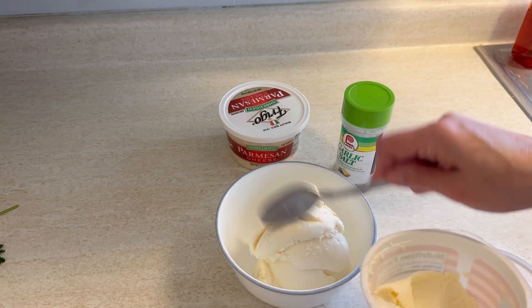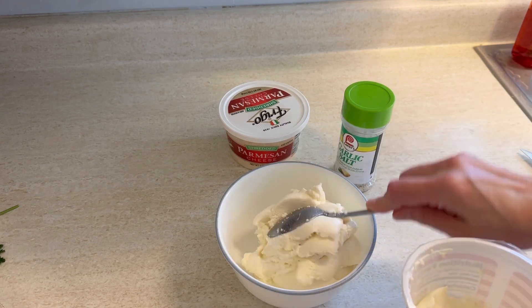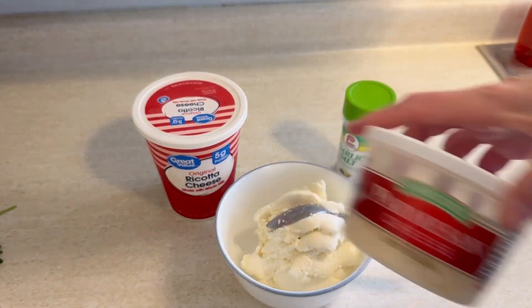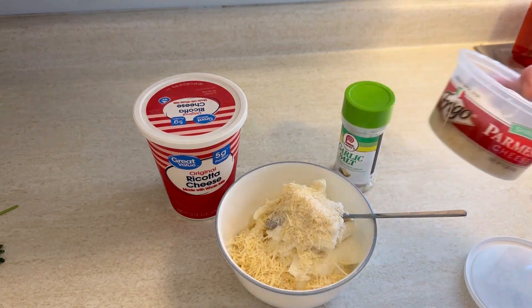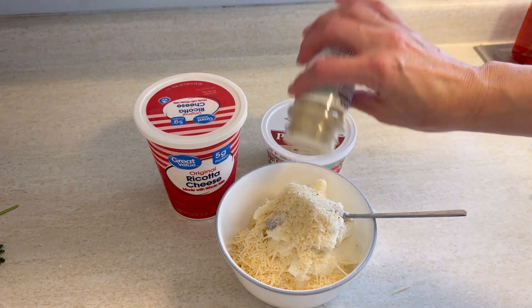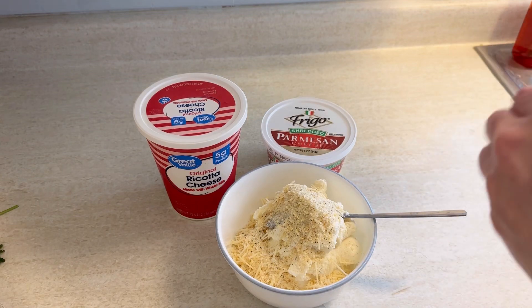I used about two cups of ricotta cheese and then about a quarter cup of grated parmesan. You could certainly put in mozzarella as well. The only seasoning I put in this was some garlic salt, and then we're just going to mix that all together — that's going to be the topping to our soup.